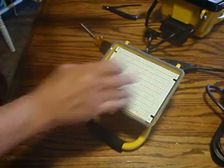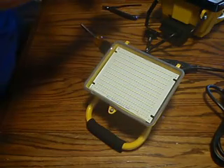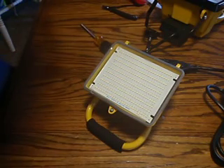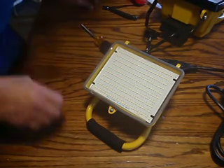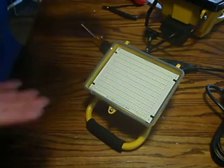Once we let it dry, the unit modification is finished. Put the cover back on, and that's it.